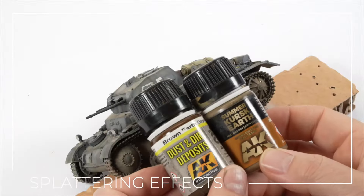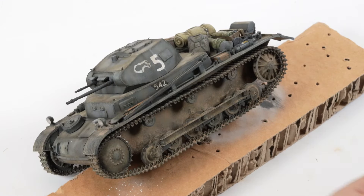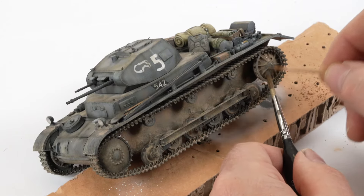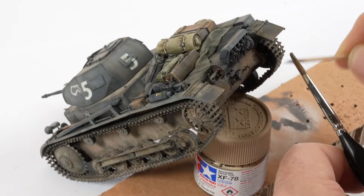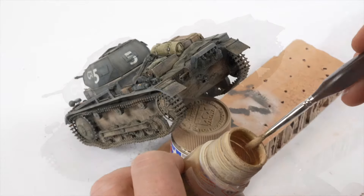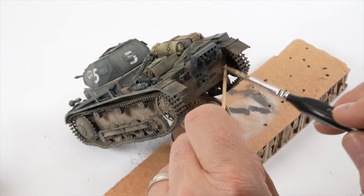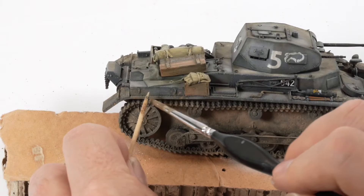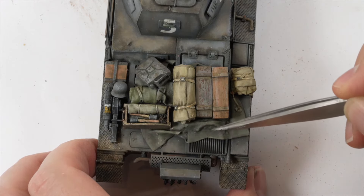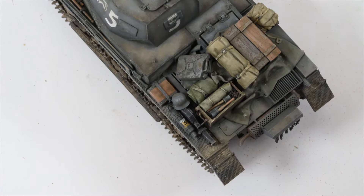Time for one last step in the dusting process and it's time to get splattering. Dust and dirt deposits and Kursk soil enamels were first loaded onto a brush and then by carefully running the bristles of the brush across a toothpick I'm able to create realistic looking mud and dirt splatters over the model. It's important to think about logical areas of application — think about how the vehicle moves and how dirt and mud would accumulate around the shapes and contours of the tank. If the tank is moving forward then logically it's going to kick debris up at the rear, hence I'm focusing on those areas. This splattering effect inevitably leaves mess and speckles where you don't want them but that is easily cleaned up using a brush loaded with white spirit, or a cotton bud works really well also.